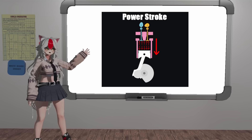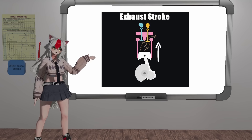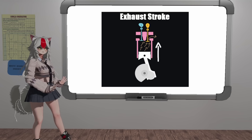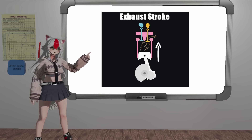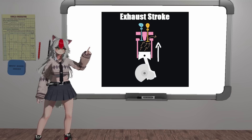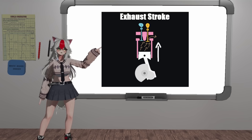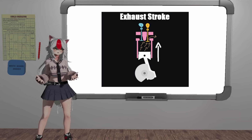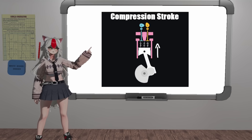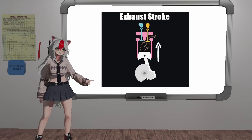After the power stroke, we now have all of these gases that can no longer be ignited and need to be expelled from the cylinder. Hence, our next stroke: the exhaust stroke. Our exhaust valve now opens, and as our piston goes up, it pushes all of the spent exhaust gases out your exhaust. And once all of the exhaust gases are expelled, the exhaust valve closes, and that completes our four-stroke cycle. So that's: number one, the intake stroke; number two, the compression stroke; number three, the power stroke; and number four, the exhaust stroke.